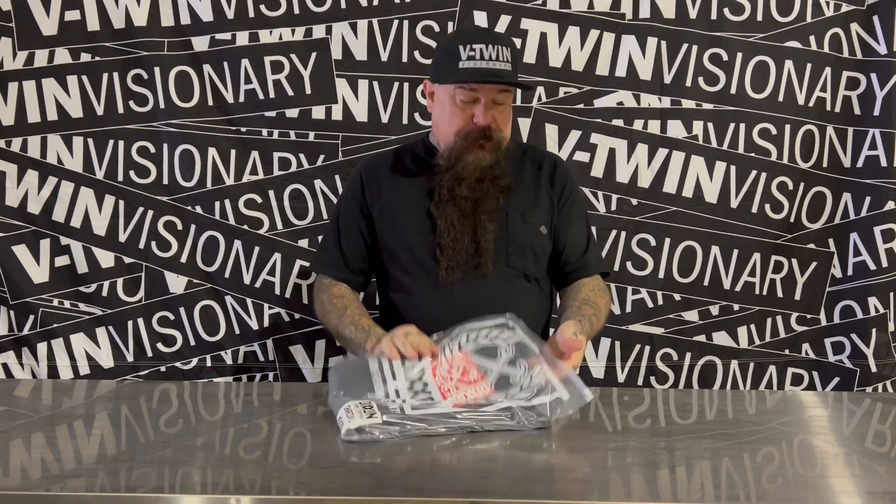It's Jeff G. Holt of V2M Visionary, and I'm here today with something new from Dixon Flannel Company — Chino pants. These things are all new.